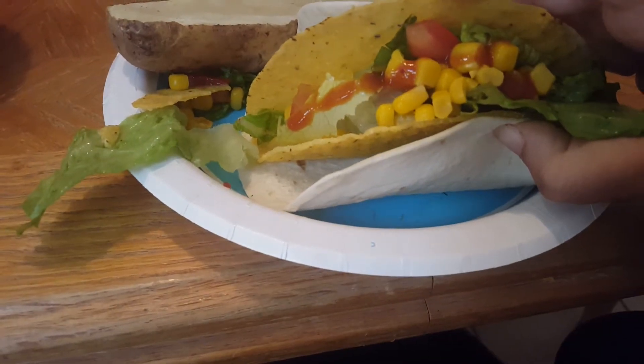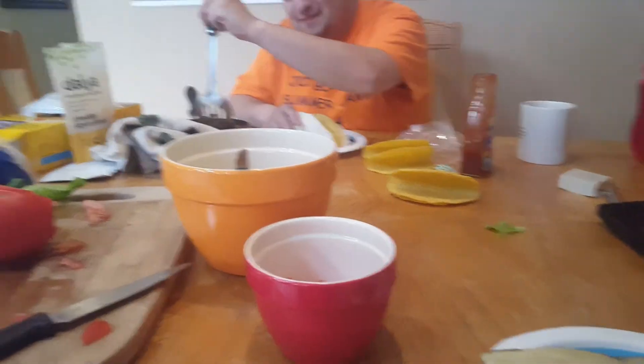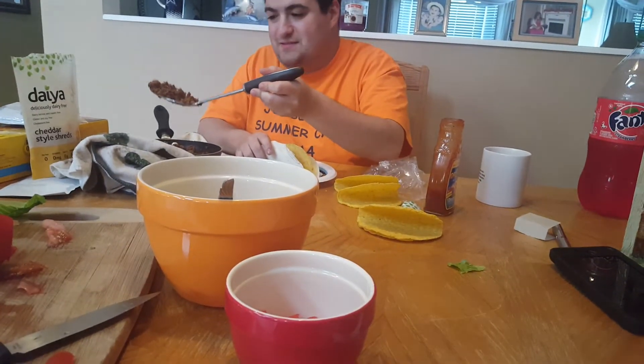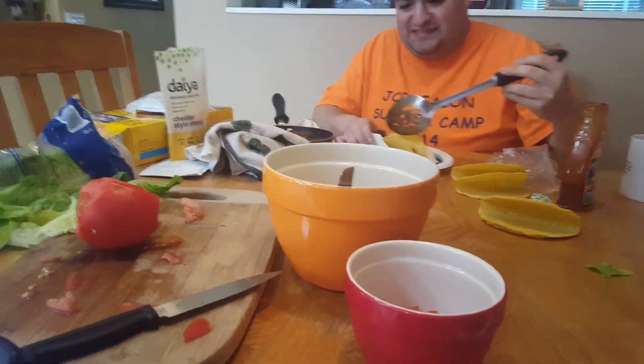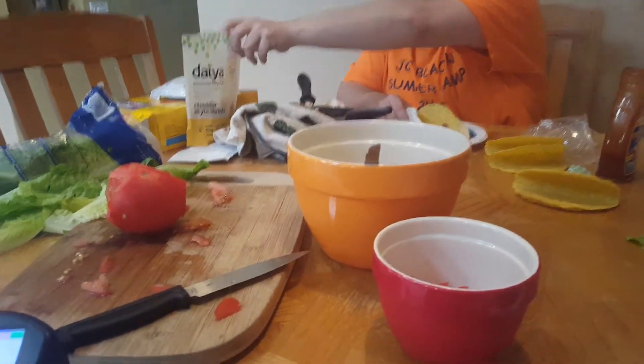Just corn, tomatoes, and lettuce. I wish I had beans, but I don't. And Michael's having the beefless meat with taco seasoning and diet cheese. I might try the diet cheese on my next one. And olives and lettuce.